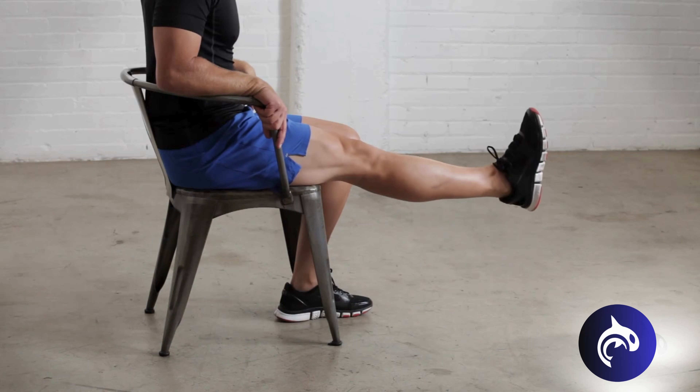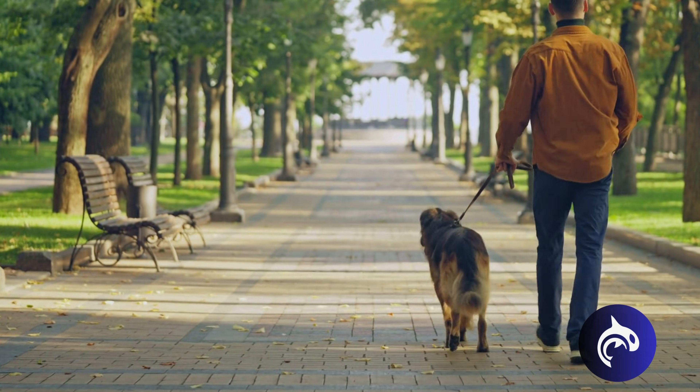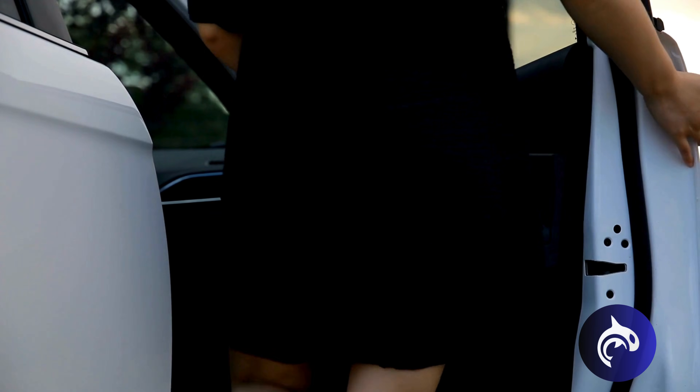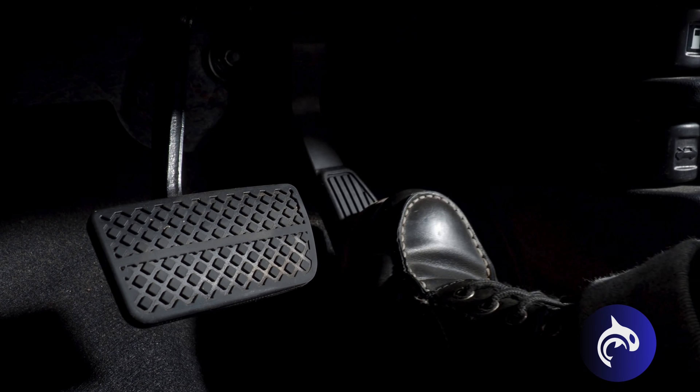Patients should be able to resume most normal activities of daily living within 3-6 weeks following surgery. Driving can resume around 4-6 weeks when the knee bends enough to enter and sit comfortably, and muscle control provides adequate reaction time for braking and acceleration.